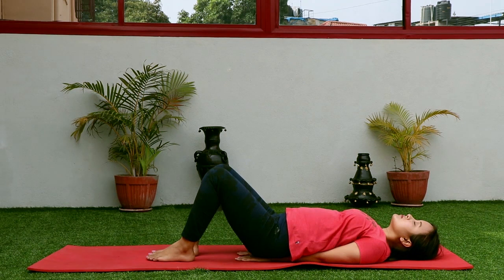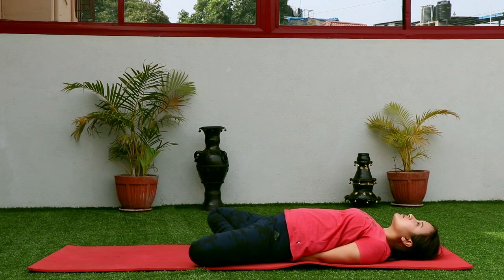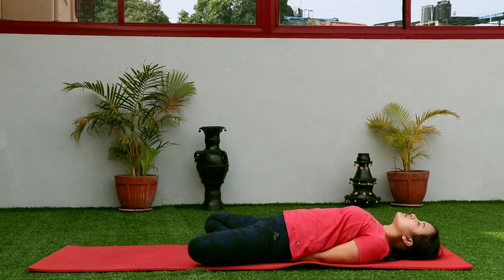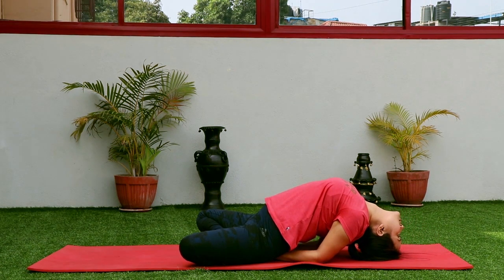Another variation would be where you keep both legs in Sukhasana, the cross-leg posture. Once again, gently lift your chest up, drop the middle part of your head on the floor, and continue with long, deep breathing — breathe in, breathe out.